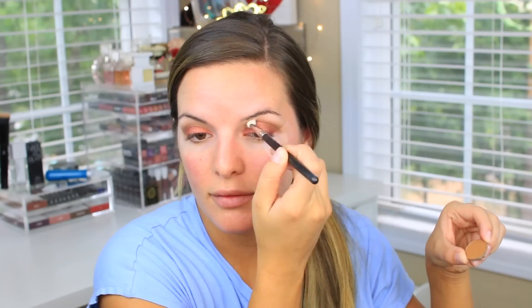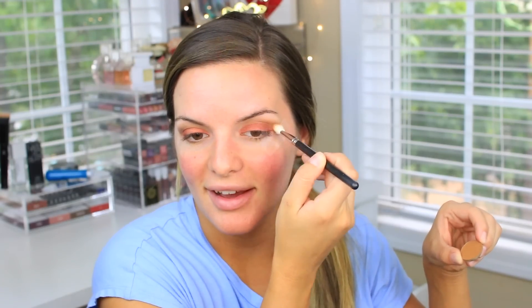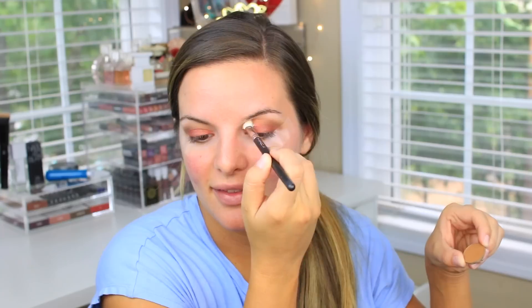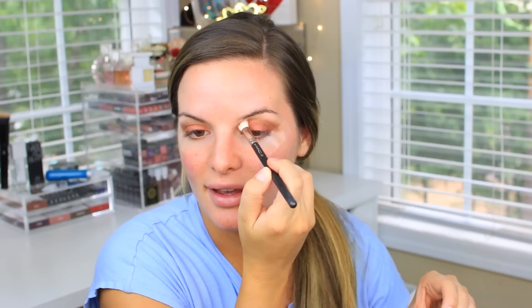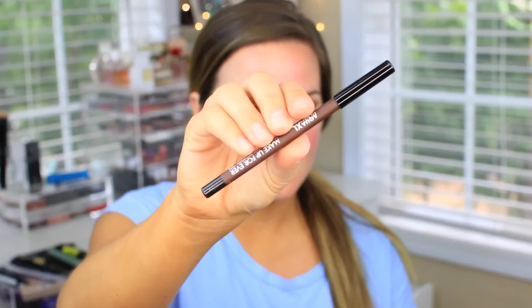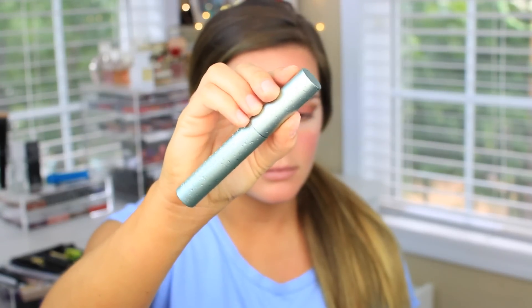Going back in with that mustard brown shade from the beginning, I'm blending out the edges. I always go back in after every single color to blend everything out so there are no harsh lines or jagged edges. One of the great things about having the tape on is you can take it off and you instantly have a nice sharp line. If you wanted to do liner with this look, it would be nice and precise with that tape.